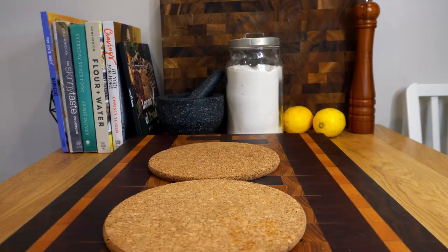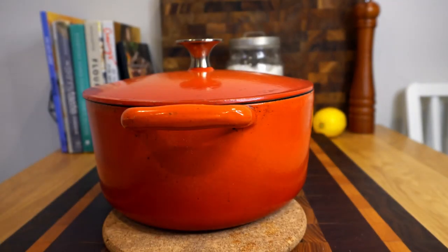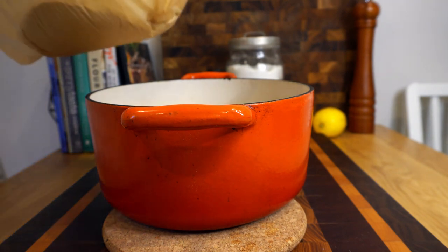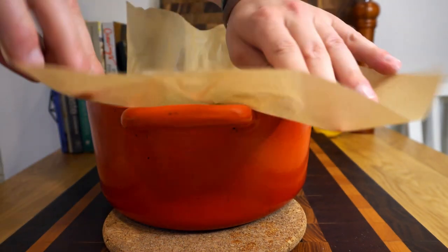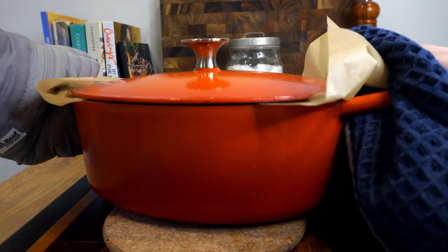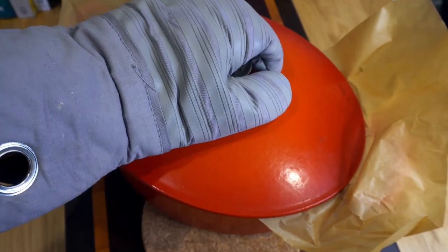The cast iron pot should have been in the oven heating up at 425 degrees. Pull that out, remove the lid carefully, and gently drop your soon-to-be loaf of bread in there — parchment paper included. Pop the lid back on and put it back in the oven for 30 minutes.